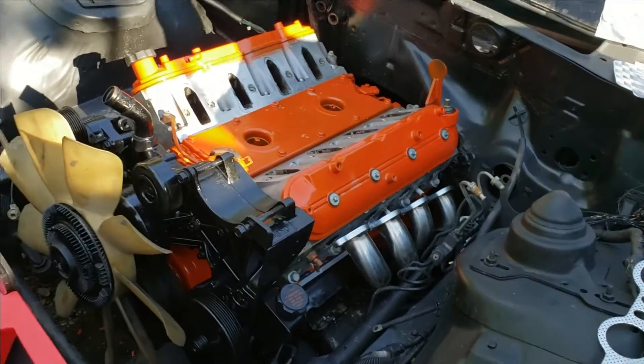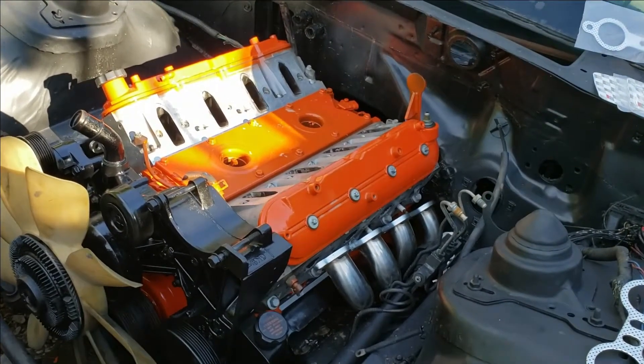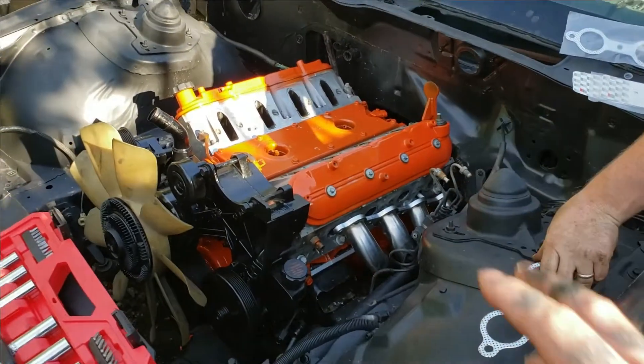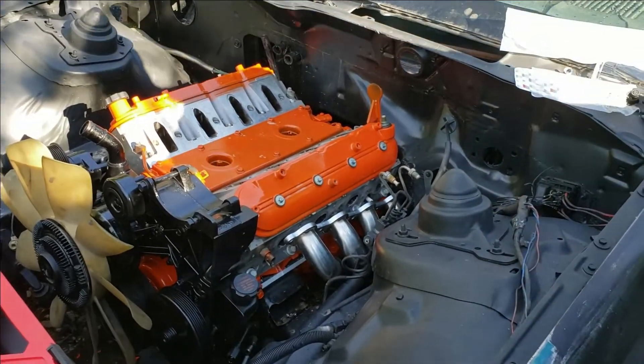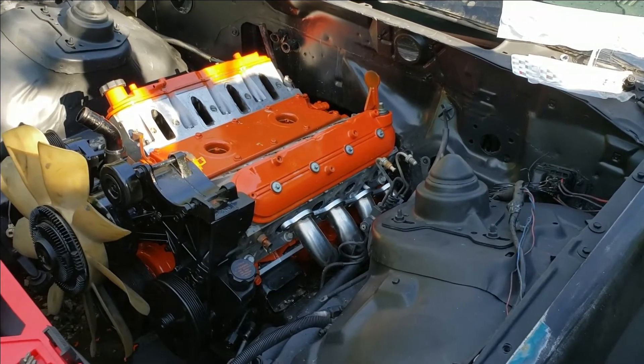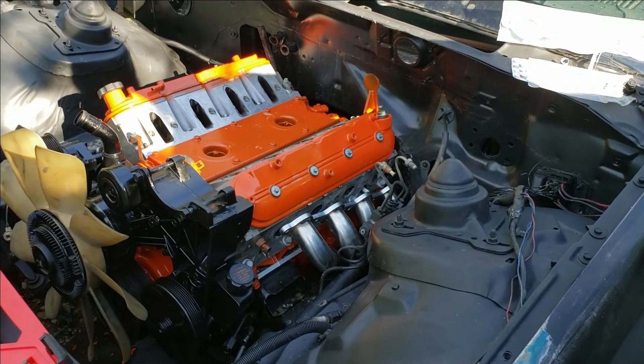If you're new, get subscribed — this is a studded gen LS swap build. If you found this water pump video helpful, be sure to drop a like, leave a comment, and thank you for watching.